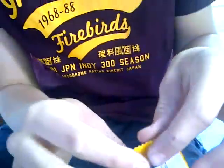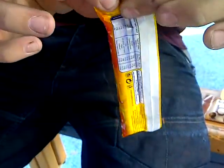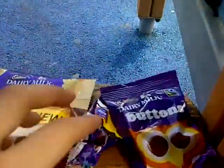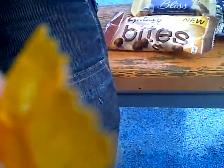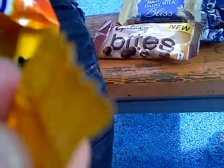So here we go, we're going to open the bar. See how easy this is to open. That was... started off well, but then deteriorated as it fell apart. This is not a good opening. So we're going to have to rip it open.